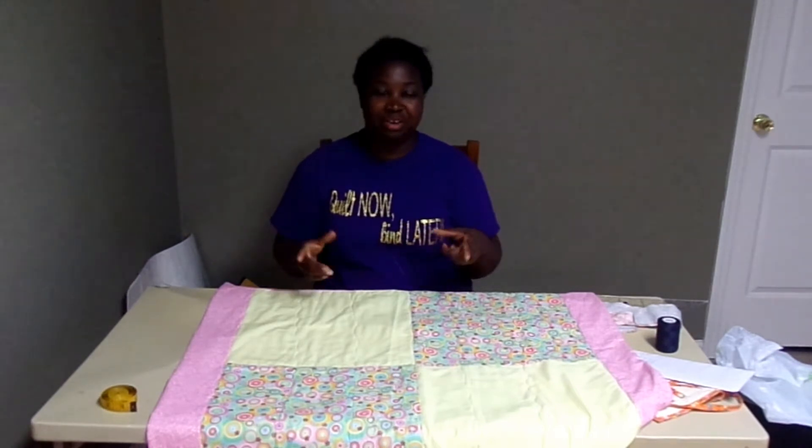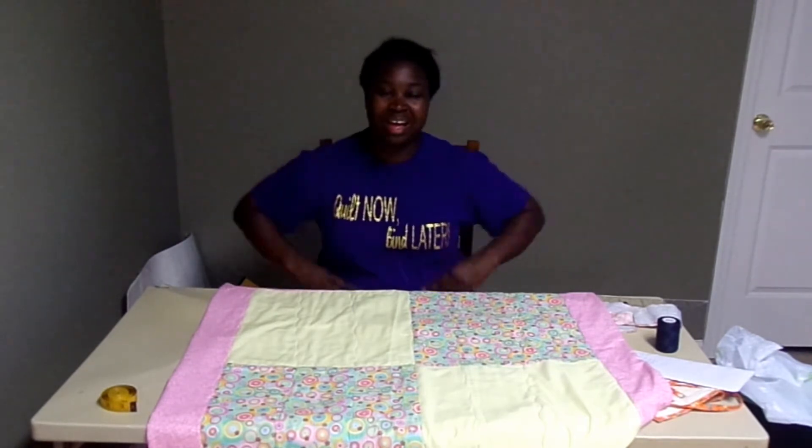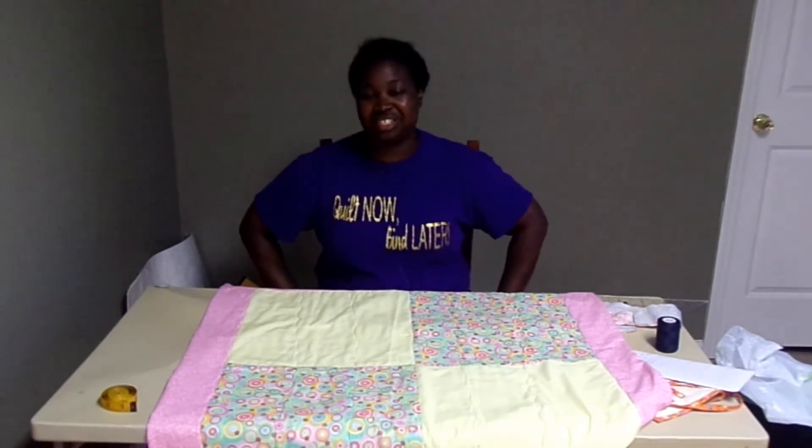I do want to send out a special thank you again for my mom. She's doing well, and every time I read some comments about what you say about her, I tell her, and she says, "Tell them I'm doing fine." I'm really excited that she's doing well, and I just appreciate the community and all of your well wishes where that's concerned.